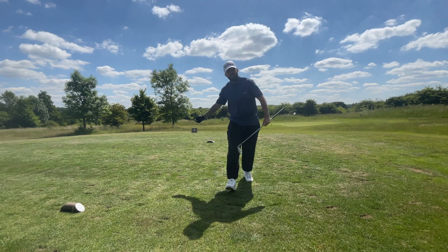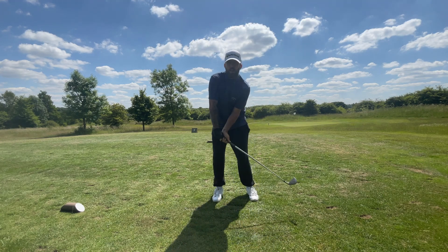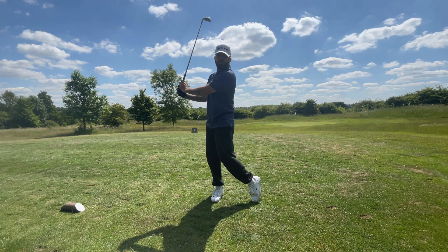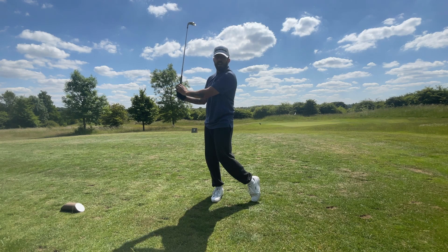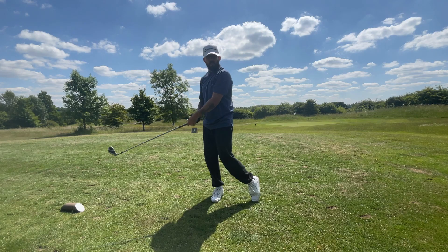That was a bomb — it felt absolutely beautiful. I felt like I managed to push the trail arm through and then rotate the lead arm through impact, with the feeling like my watch would be facing down to the floor. I guarantee those two drills will work perfectly for you and are guaranteed to stop that chicken wing from ever returning.